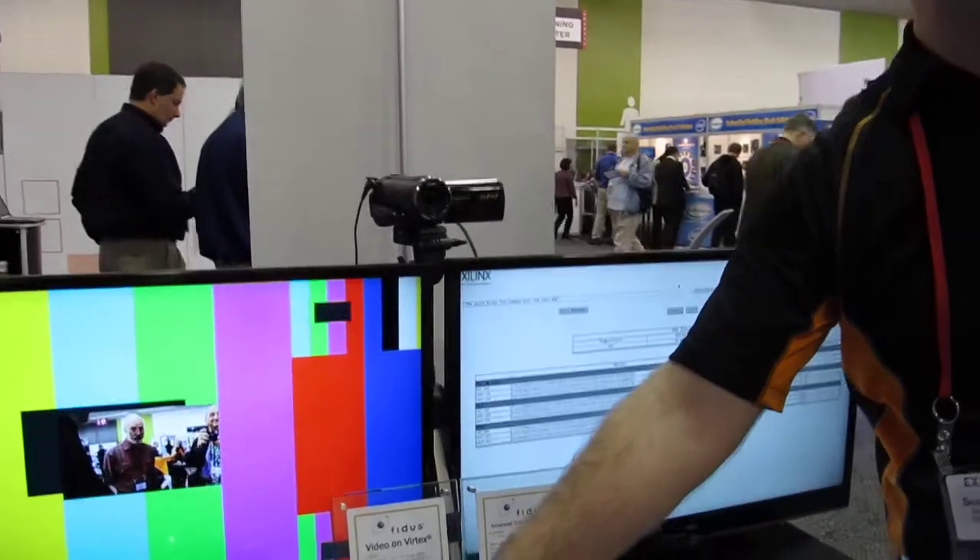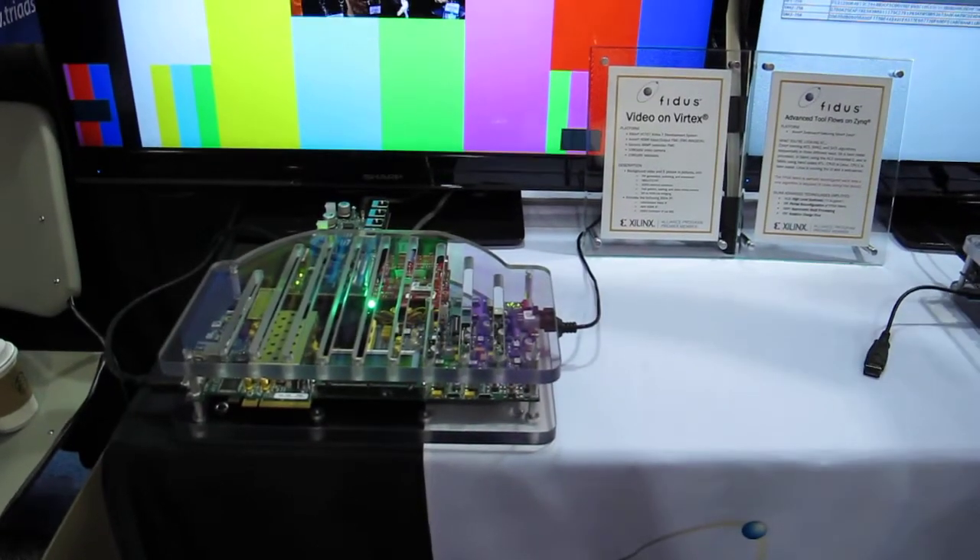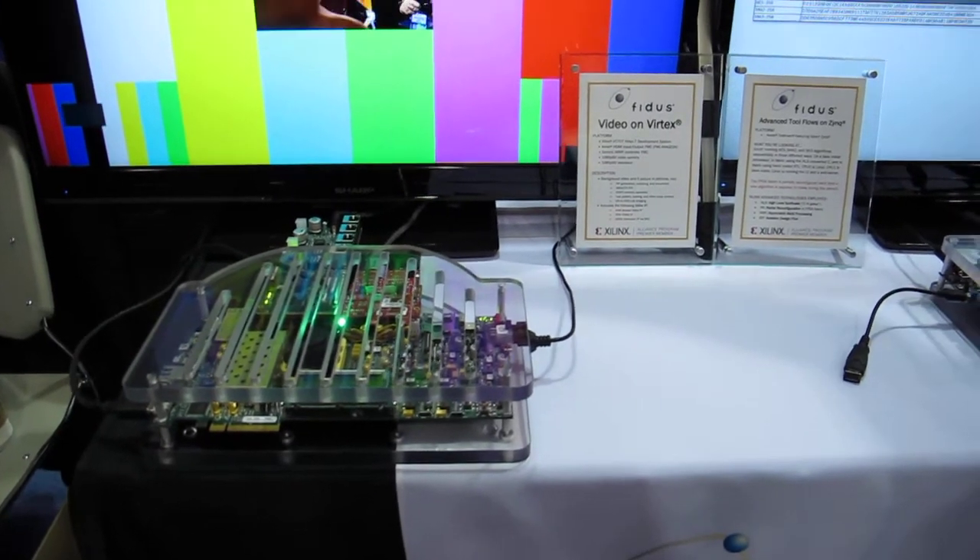This demo is based on Xilinx's Vertex 7 development kit, the VC-707, and what we're showing here is a live streaming video at 1080p60.